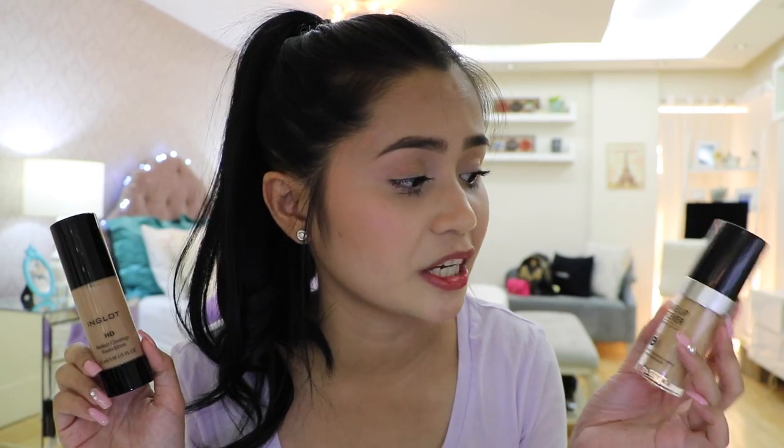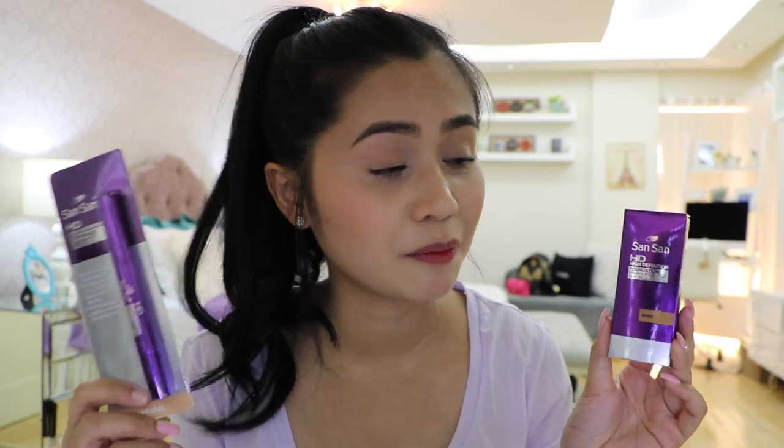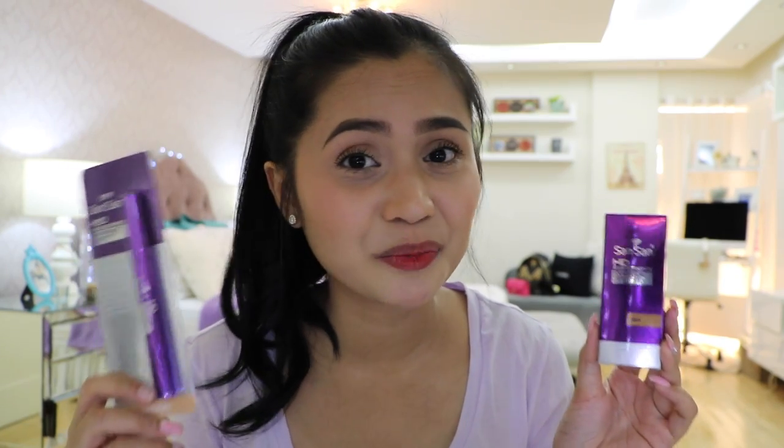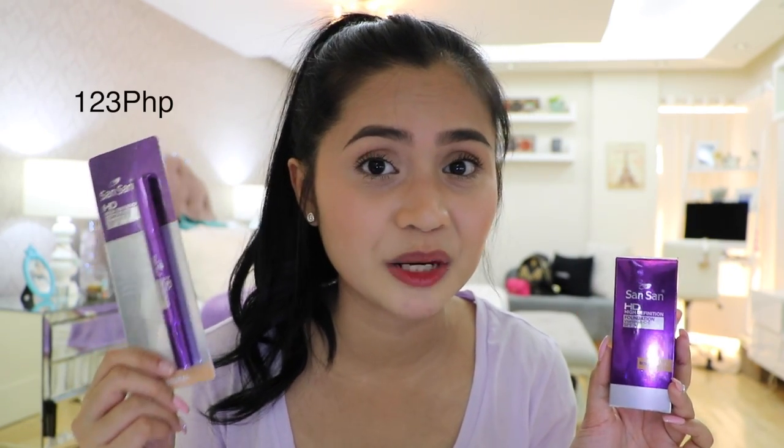To start off this review, I have never tried an HD foundation or an HD concealer from a local brand. The only HD foundations I've tried are from international makeup brands — this one is from Makeup Forever, the Ultra HD, and I've also tried the older HD version. And this one from Inglot, the HD Perfect Cover-Up Foundation, which is my favorite of the two. So when I went to HBC and saw this HD foundation and concealer both from Sansan, I just had to purchase them. This HD foundation retails for P205 and the HD concealer for P123 only. With those price points, if these products really work, they will be heaven-sent to those on a budget.